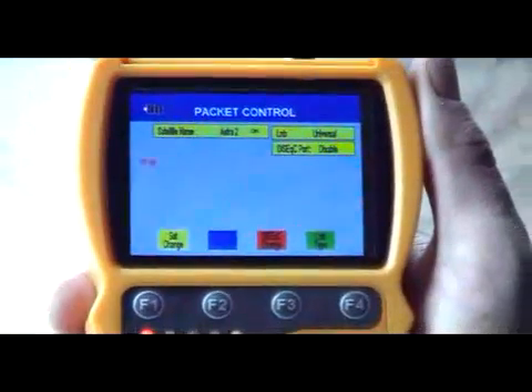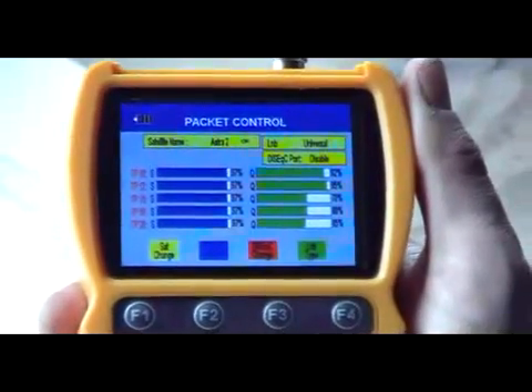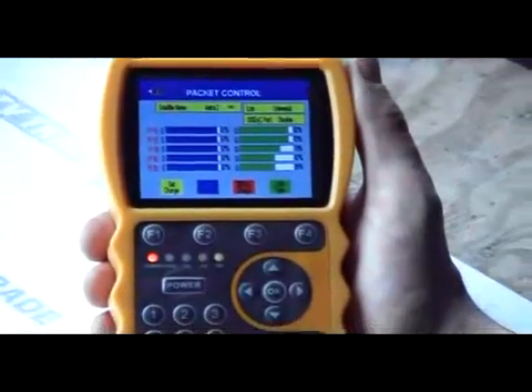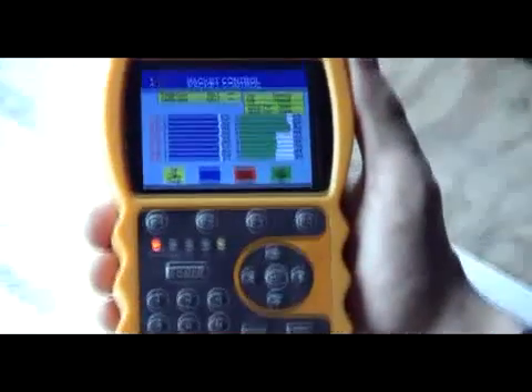We can simply use the arrow button to work our way through the entire thing. So if we're having problems with a particular channel, we can see here that some levels are particularly lower, meaning that particular transponder maybe isn't perfectly aligned. We can also see which channels are listed on that transponder.